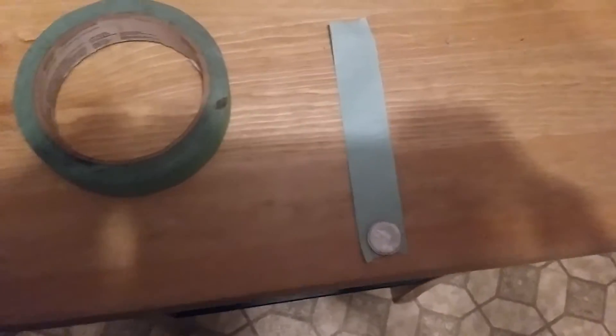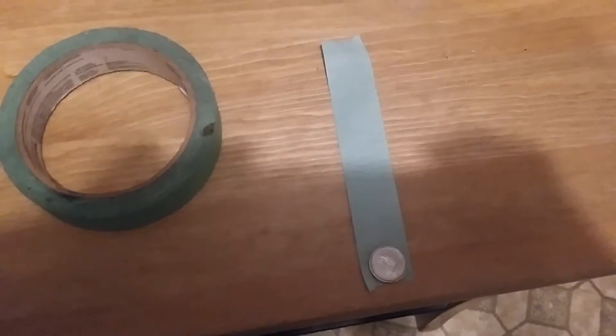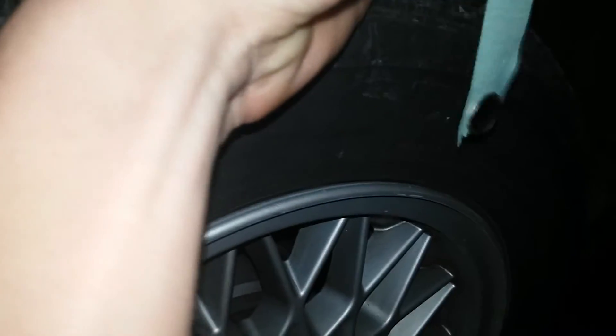Now we're back and here's how it's set up. We're going to take the tape that we have set up and stick it on the inside of the fender.